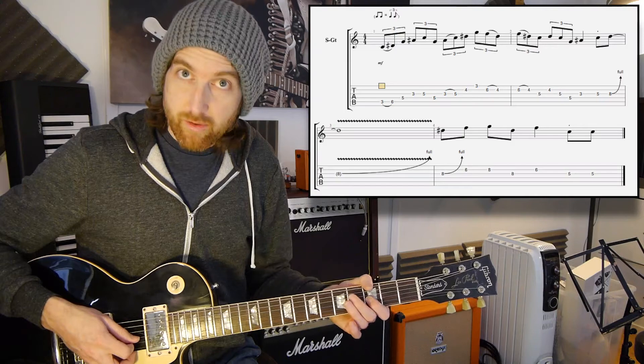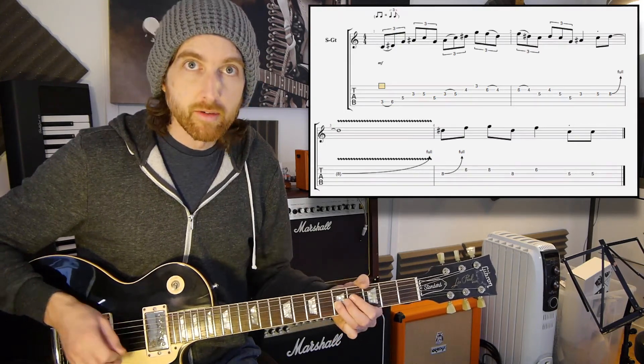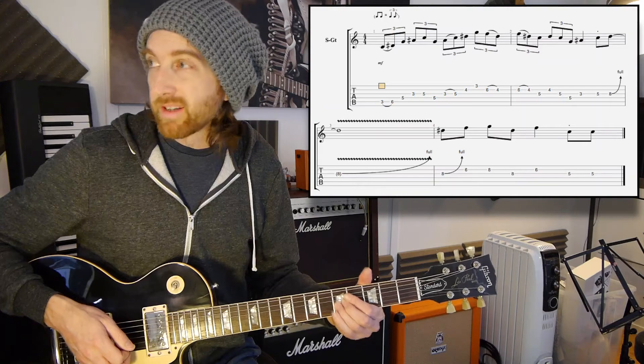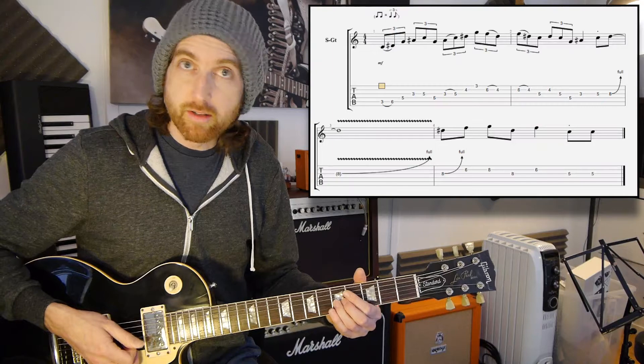Then it's the third fret, third string, and then you've got two notes: the first one being staccato on the fifth fret third string, and the second of them is going to be held basically for a whole bar, and you're going to add that vibrato in.